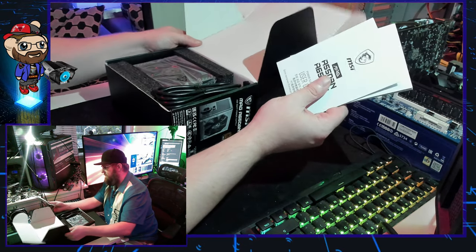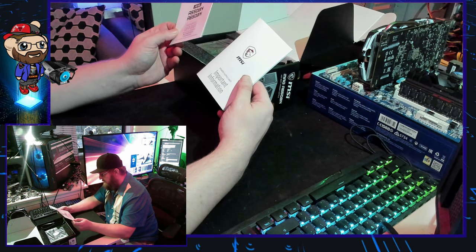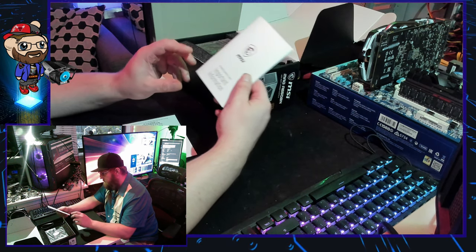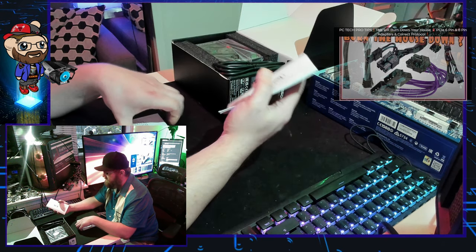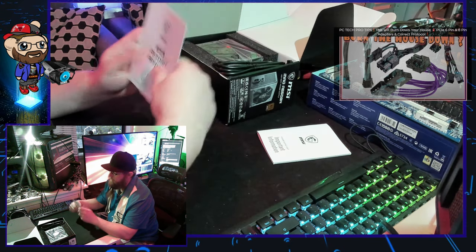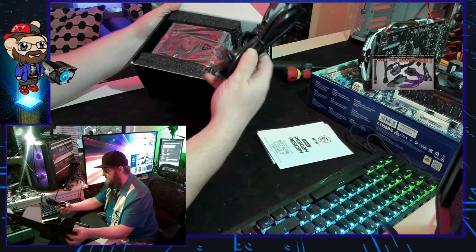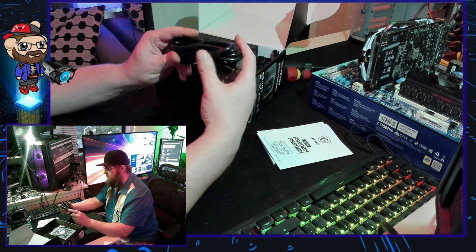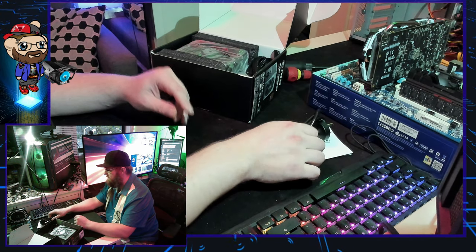So first things first, we are greeted with a user guide — you can get this online. Power supply important information, lots of regulatory notice stuff. We'll drop that there. We've also got ourselves a very pliable, although slightly short from the looks of things, power cable.